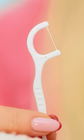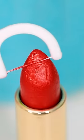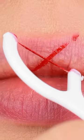Oh! This flossing brush could be handy! I know how to use this! Rub the flossing brush over the lipstick, making sure the floss is coated, then press it onto the lip. Make an X shape in the center to start.